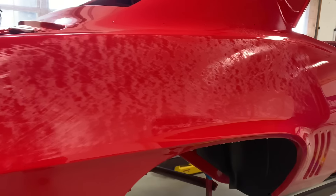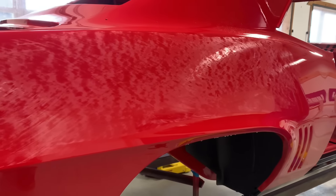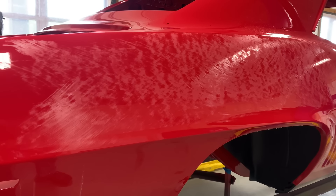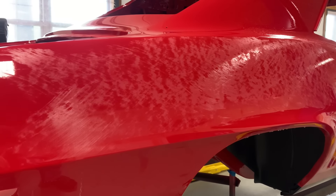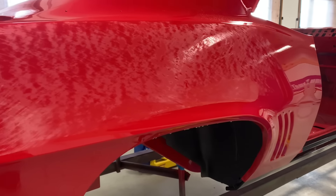So now I'm going to finish blocking this side out with the linear block, then we're going to guide coat it and use a foam block to see if the foam block picks up anything that the linear block missed. On the other side, we're going to do the opposite — start with the foam block, then guide coat it and run over it with a linear block.